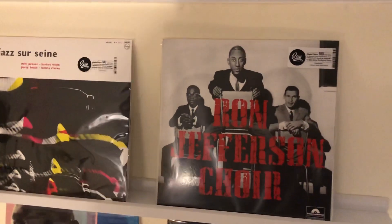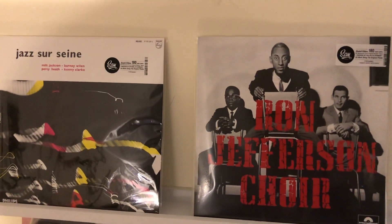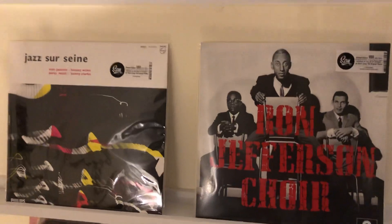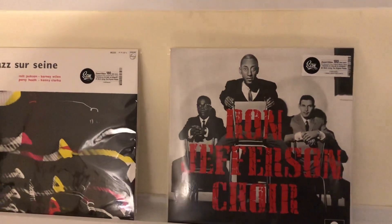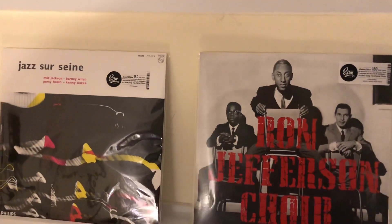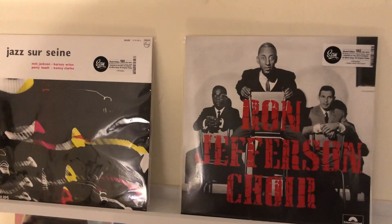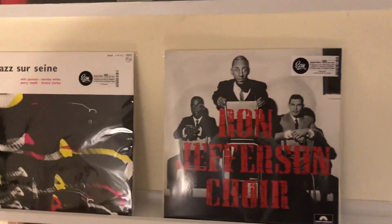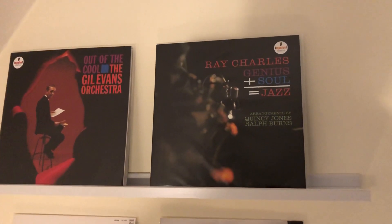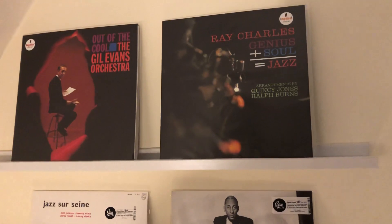I would say these are probably the quietest pressings that I own. So quiet that the music just appears out of nowhere — it's such a black background. If you read hi-fi magazines, they talk about turntables and a 'black background' — well, oh my god. You would never know, unless you were listening for it, that you were listening to vinyl. It's that quiet. Really fantastic releases. I'm so impressed, and you don't have to spend mega bucks either, which just makes it even better.